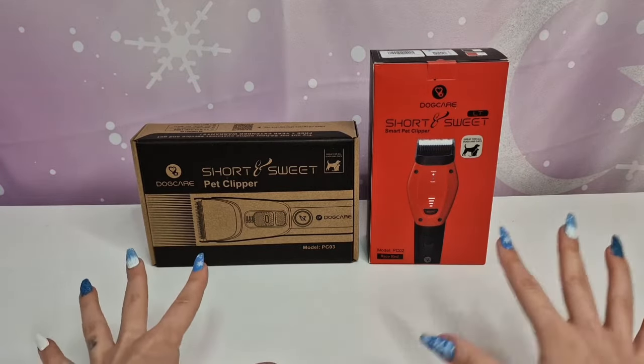Now for the PC02 — it has three power modes: smart, quiet, and turbo. So this one has three modes while the PC03 has two. It also features quiet and gentle mode for sensitive pets, a heavy-duty motor for all hair types, and smart hair detection with auto speed adjustment. There's also an extra auxiliary light when you need it — really cool! Long-lasting cordless power as well, 24/7 assistance with a scannable QR code, and it's also available in space gray.